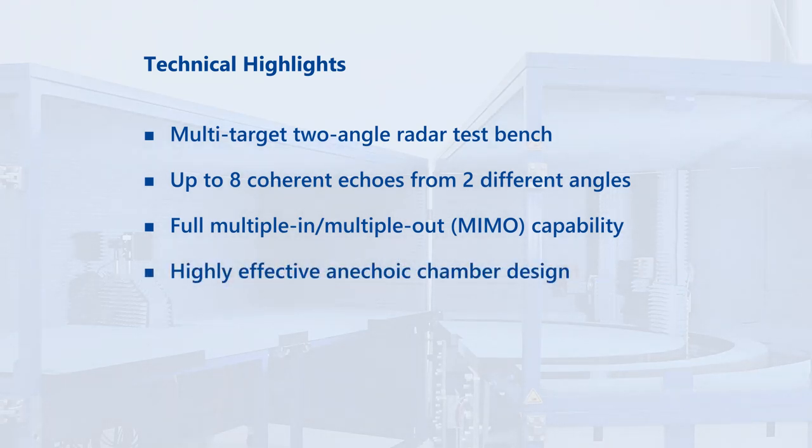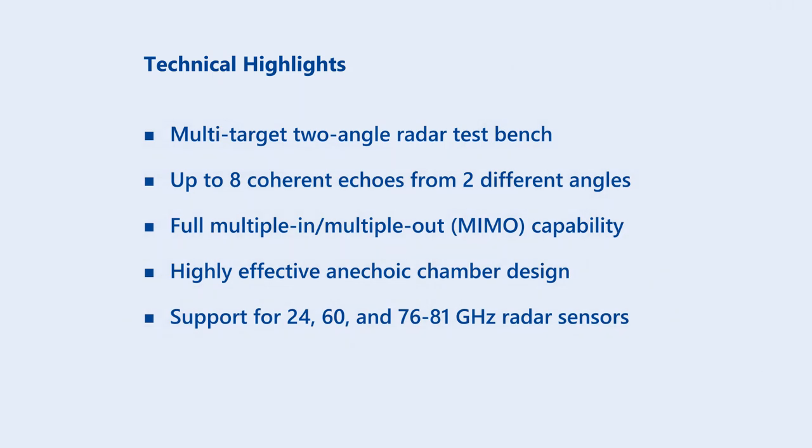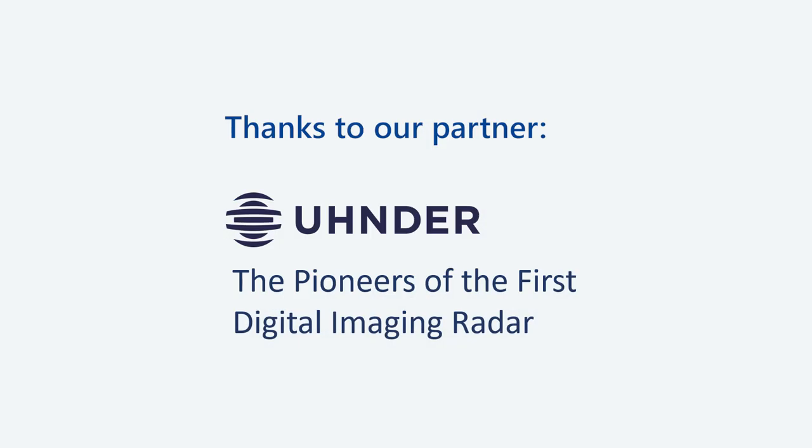The system features a highly effective anechoic chamber design and supports radar sensors at 24, 60, and 76 to 81 gigahertz. This radar test bench lets you validate the complete chain of effects, including bumper impacts on the detection level. The powerful DSpace toolchain assists in the preparation and around-the-clock execution of reproducible tests. DSpace — your partner in simulation and validation.